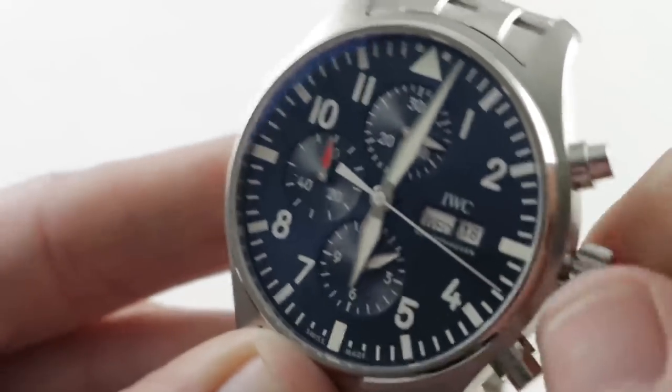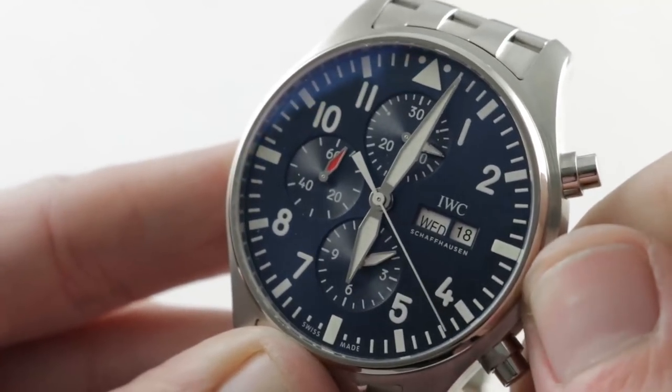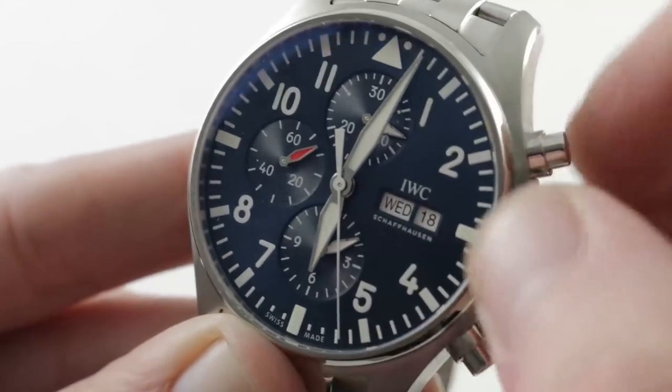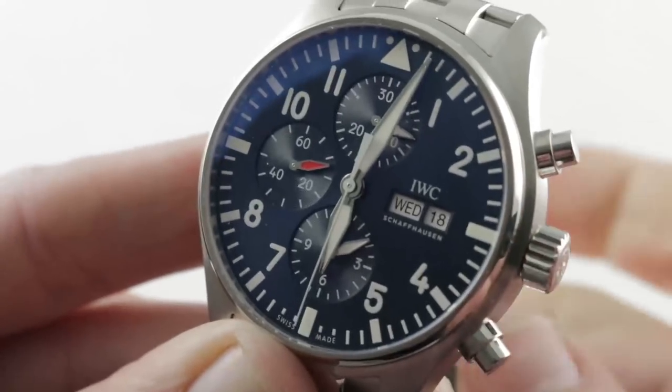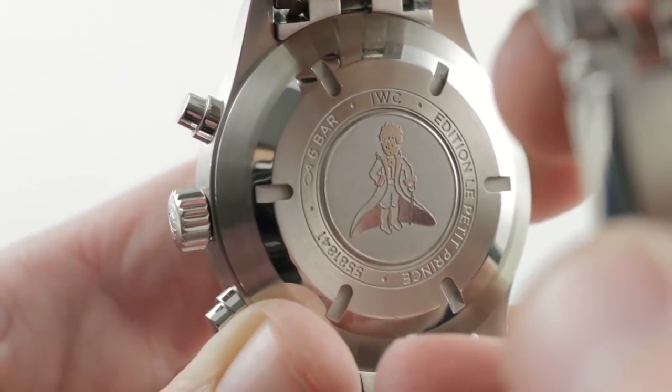The chronograph is the final part of the equation. You have chronograph minutes up to 30 at 12 o'clock, and chronograph hours up to 12 down at 6 o'clock. Screwing down the crown, you attain 60 meters of water resistance, which with a screw-down case back and screw-down crown is sufficient for swimming.